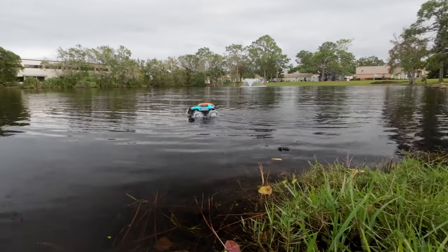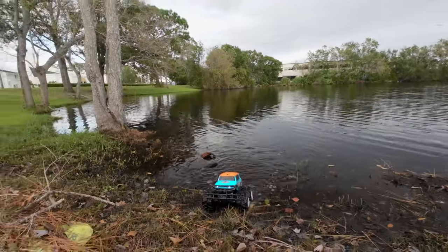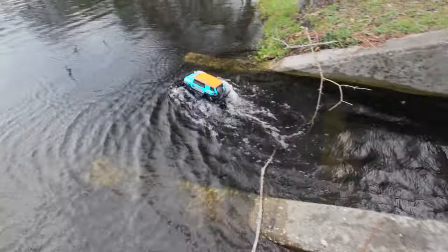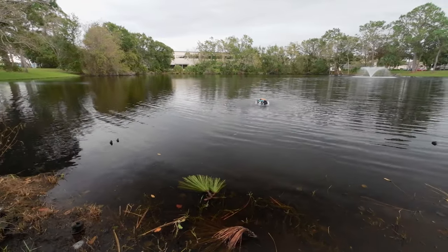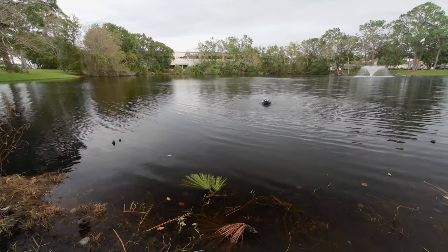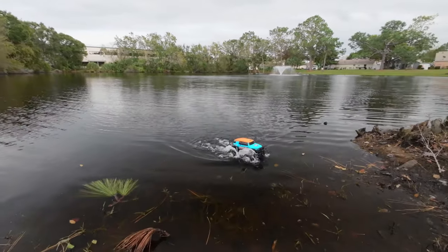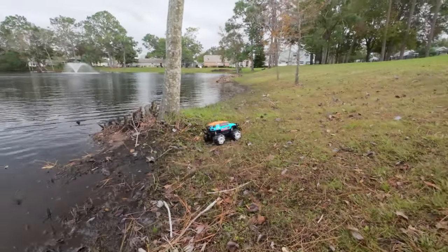All right, see if you can climb out of the pond. Can he make it? I'm feeling good about this one. Oh yeah! Easy peasy, lemon squeezy.